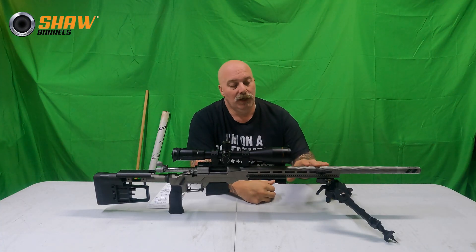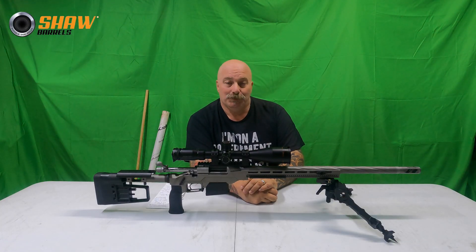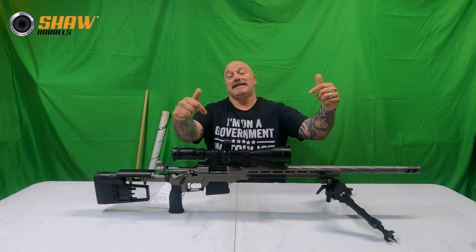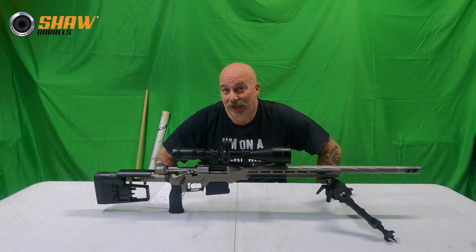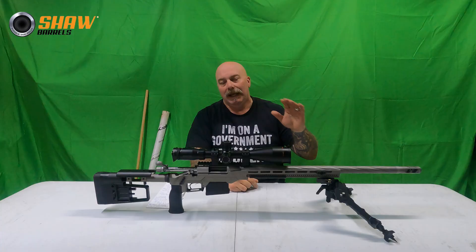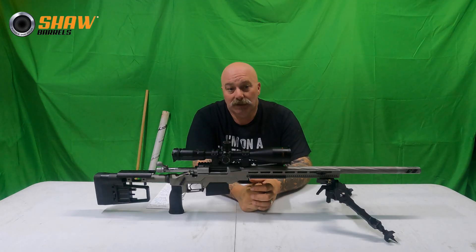In speaking with Shaw, they advised me they actually have a 7mm Backcountry with this barrel on it as their demo barrel. It's a super lightweight 7mm Backcountry setup. They have over a thousand rounds through it and they were transparent — they said it does show signs of wear, but it's still shooting point of aim, point of impact the same as it did. That's a good idea — maybe that's what I switch to. I'll leave it to you guys: what caliber do you think I should go with when Shaw replaces my 7mm Rem Mag barrel? Drop it in the comments.